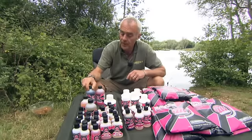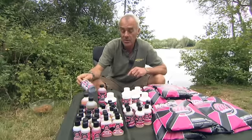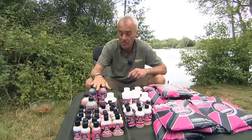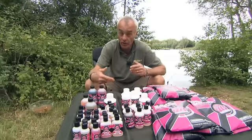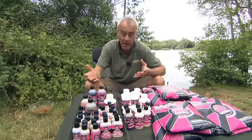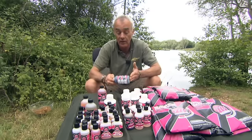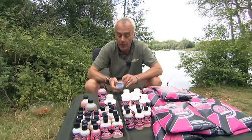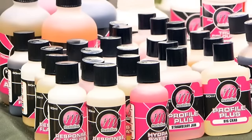The final two liquids in the range: Multi-stim, which is a feed triggering agent, and Metamino, which is a liquid liver compound. Both of these can be used within the mix, or like the hemp seed oil can be used as a coating for pellets or an additive to any bag mix, stick mix, or for coating floaters. Especially the Metamino — it's a lovely, strong, smelly liver compound that dissipates well in the water. Just an ideal little extra edge for your bait.